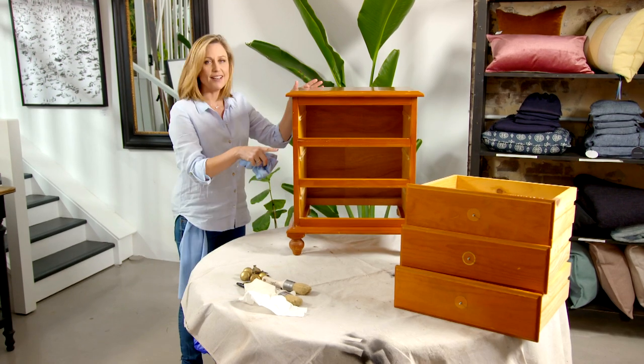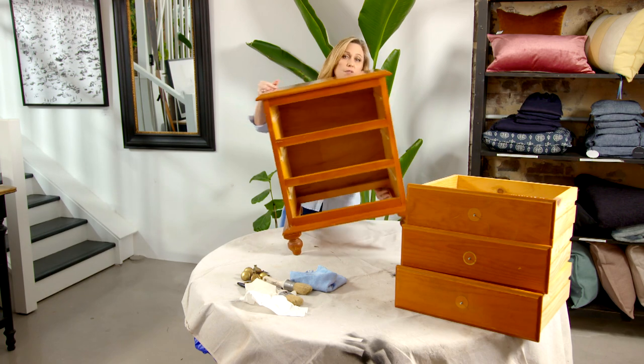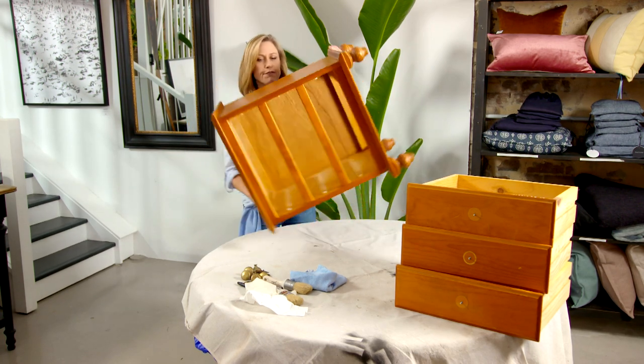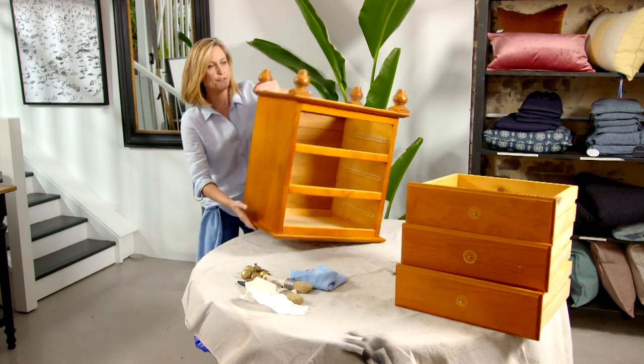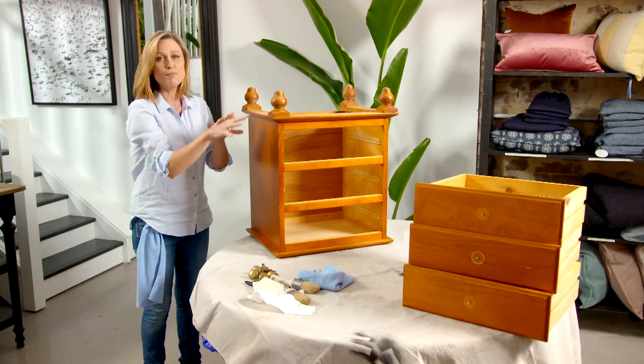You might think it's easier to paint it as is, but I always turn furniture upside down — whether it be chairs, tables, or bedside tables — and start from the legs first, because it's easier to access all the way around. That way you don't miss any spots.